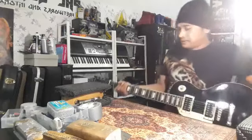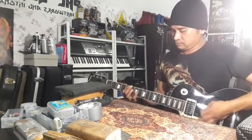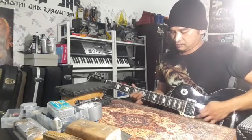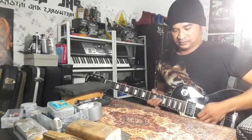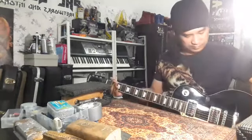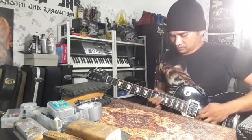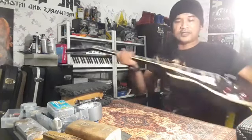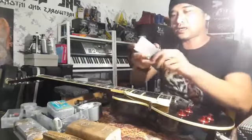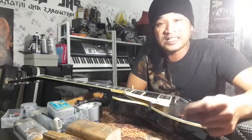Gitar ni berat, dia ke belakang. Asal gitar ni tali dia tinggi 2.25mm. Tadi saya rendahkan. Ini pun masih tinggi 1.25mm sebab tadi saya tak adjust truss rod lagi. Masih tinggi lagi. Tapi 1.25mm tu kira okay lah, boleh lah. Tapi buzzing sangat-sangat teruk.